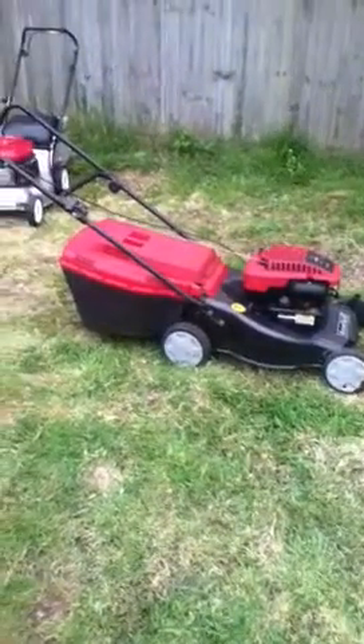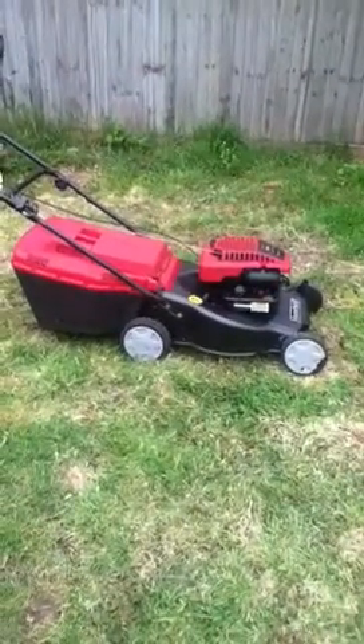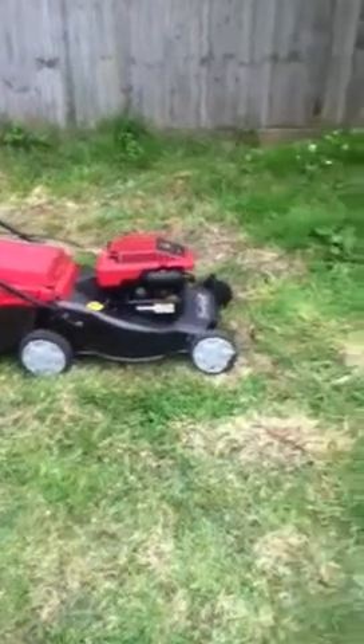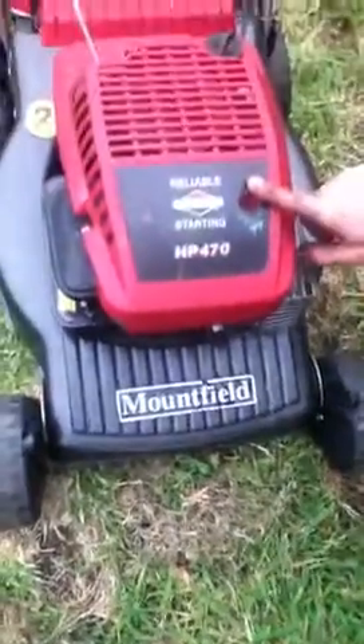Hello, welcome to this listing. It's only a short film to let you have a look around the mower. This is a Mountfield HP 470. It's 18 inch cut.